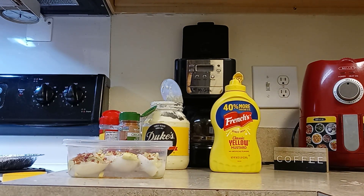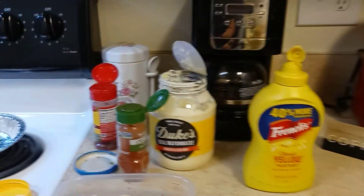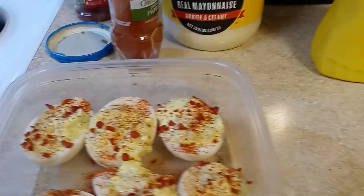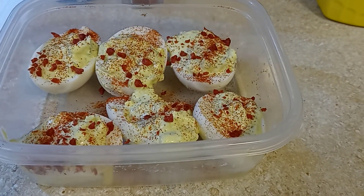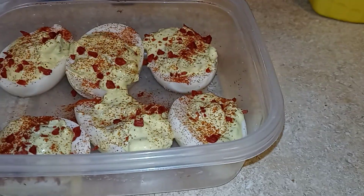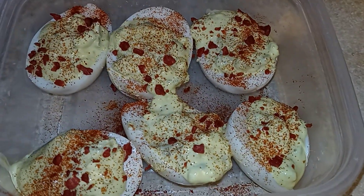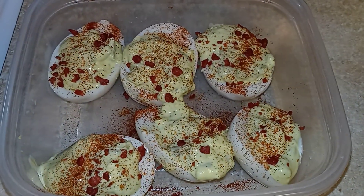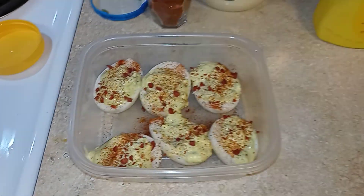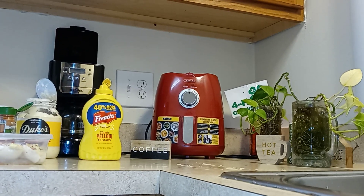All right, so this is how my little deviled eggs look. I'm about to put these in the refrigerator and let them get cold, and that's going to be for a snack. Okay, you guys — anyway, so that's that.